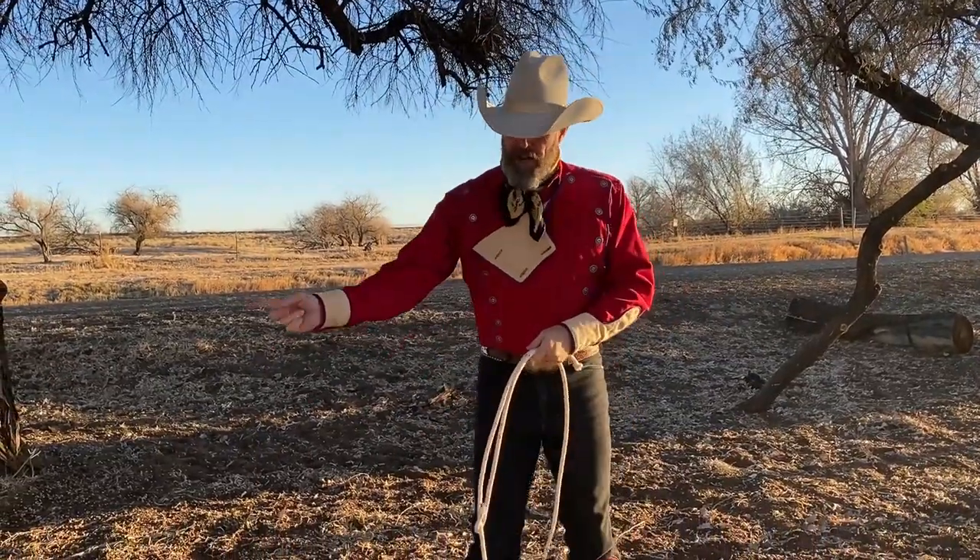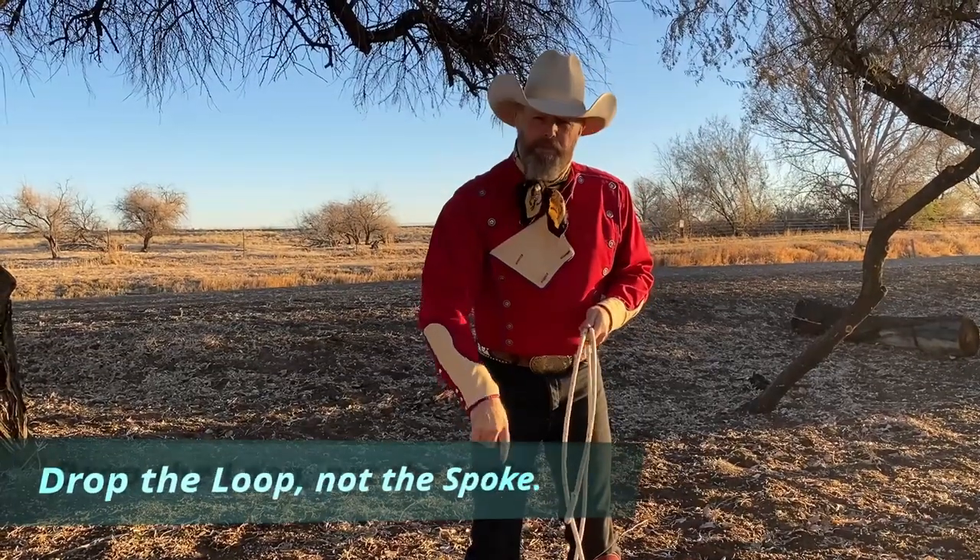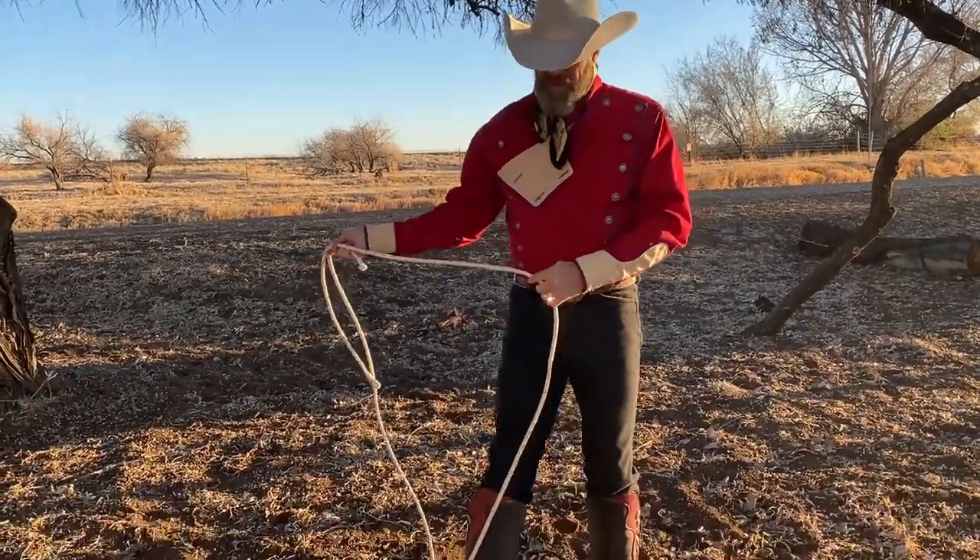Here we go. I'm going to bring it around here and drop that spoke when it comes close to my knee again. Right there.